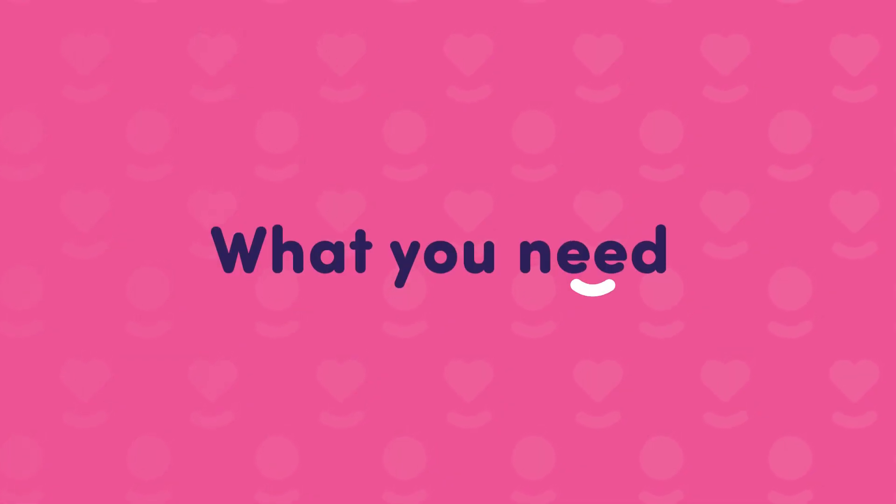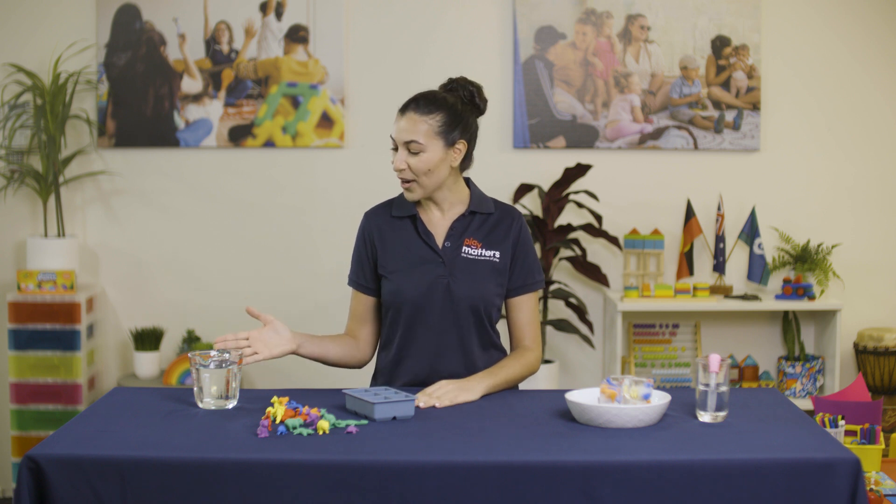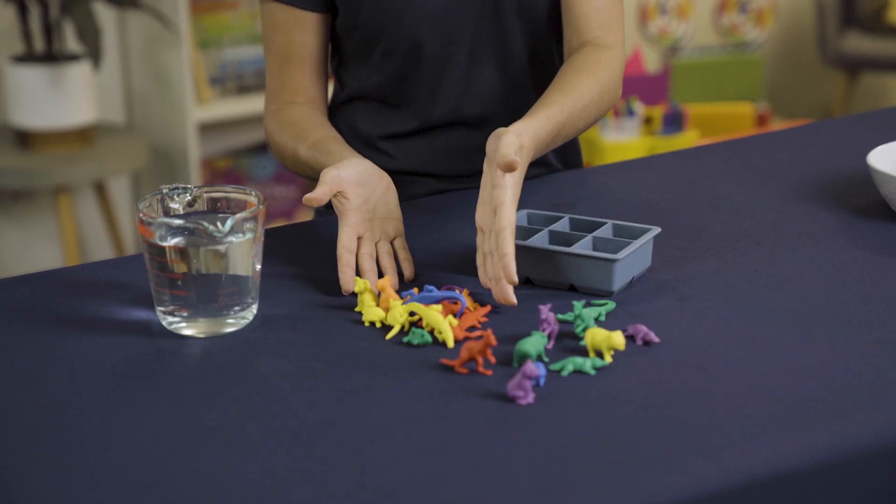What you need: an ice cube tray or a freezer-safe container, water, animal toys suitable for freezing, and tools to rescue the animals.